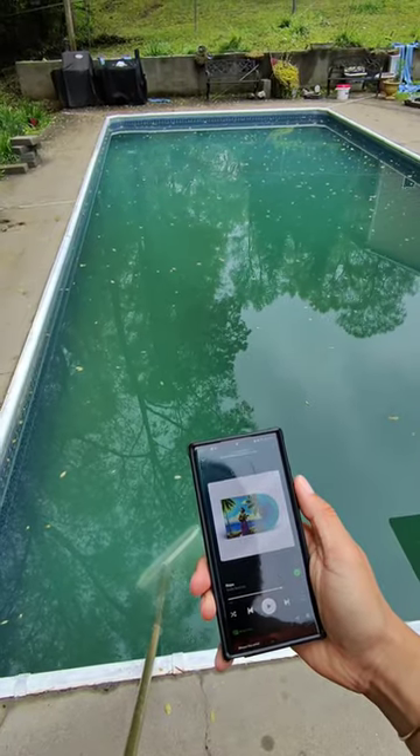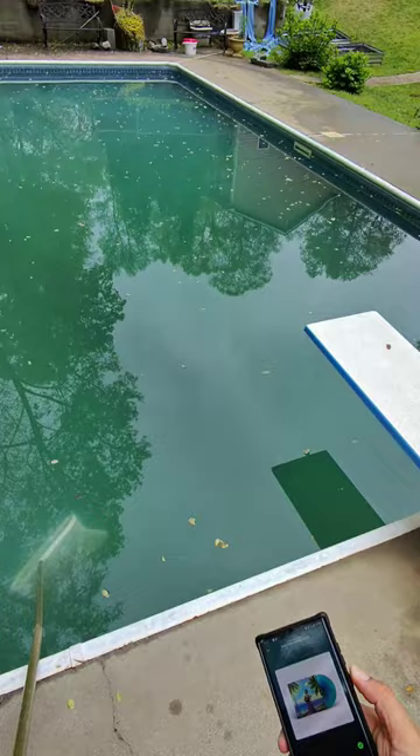Yo, it's Leaf. Checking in. Got my new Ray-Ban Meta Smart Glasses on today, giving them a test run.